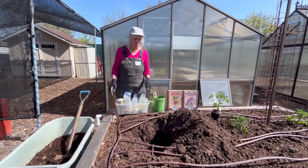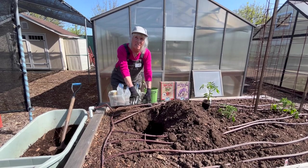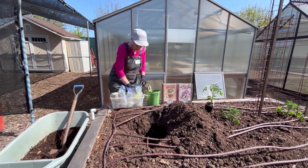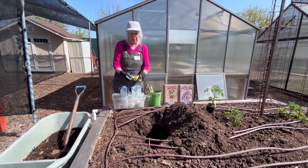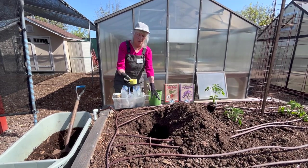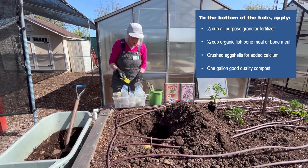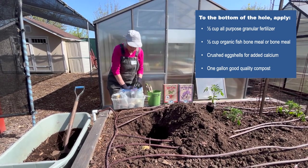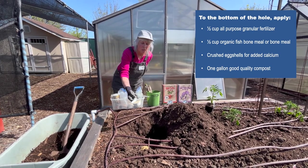We start with a hole that's about a foot wide and about a foot, foot and a half deep, and we add fertilizers. We put the fertilizer deep and not at the surface in the particular case of a tomato. So about a half a cup of an all-purpose fertilizer, organic of course, and another half cup of a fishbone meal or a bone meal.